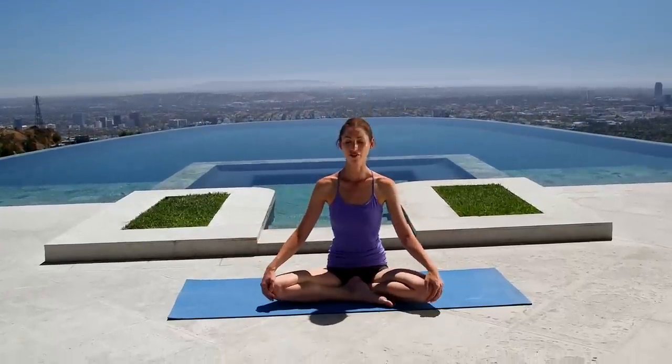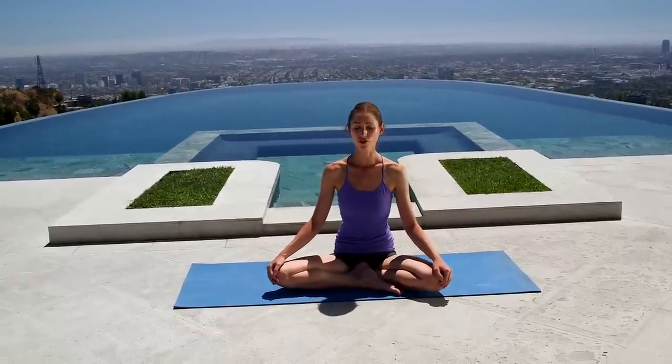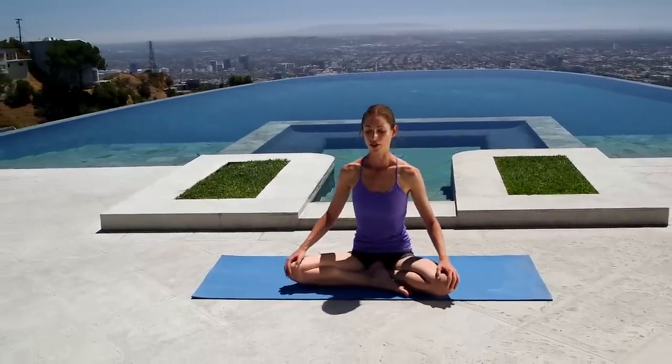Start sitting up nice and easy, however you can sit comfortably. Gently close your eyes and start to draw your attention a little bit deeper inward, simply watching your inhales and your exhales as they come and go.